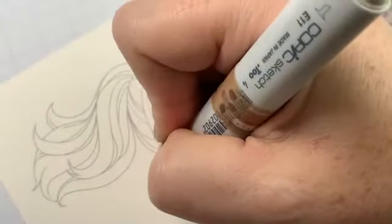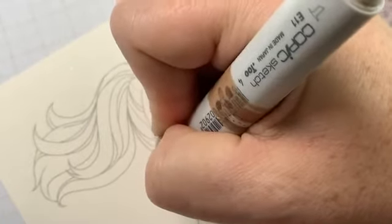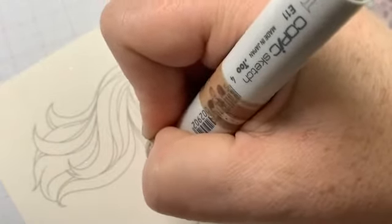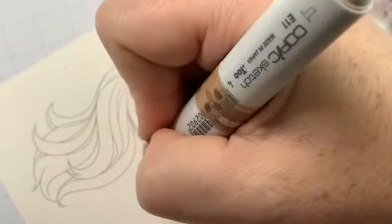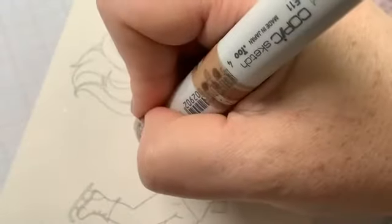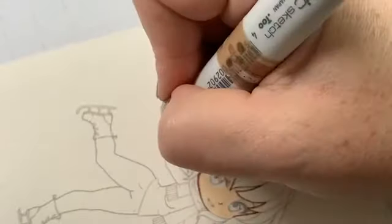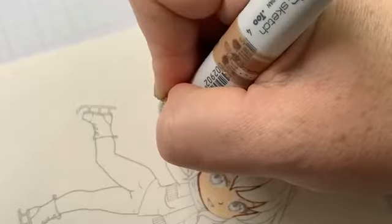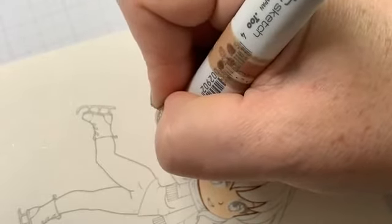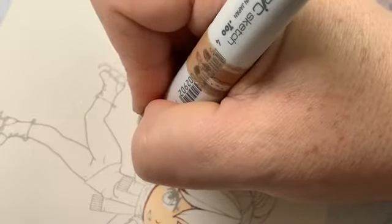You always want to rotate your paper to where your wrist is in a happy place. I know this especially because I'm dealing with a wrist injury right now, so I rotate my paper even more. You'll come out with a much better result if your wrist and hand are in a comfortable position. Don't be afraid to rotate your paper a lot.